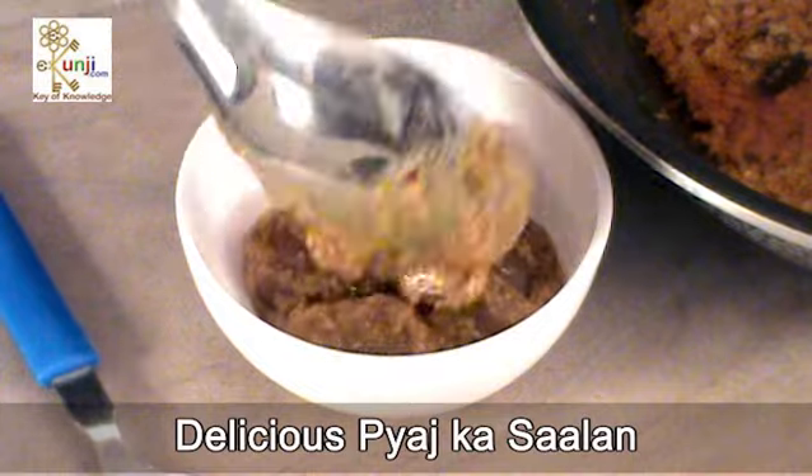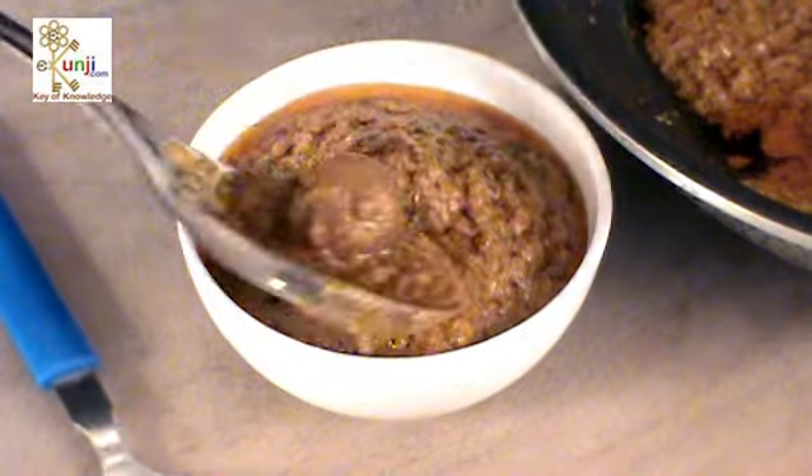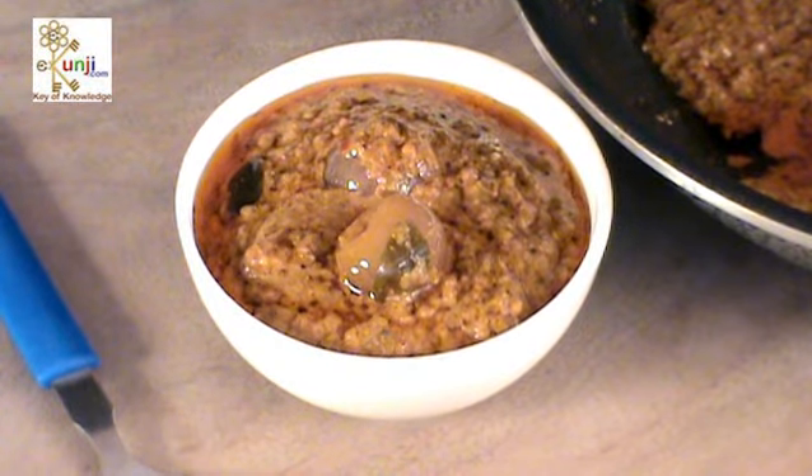Delicious pyaaj ka salan is ready to serve hot with roti and other Indian breads.